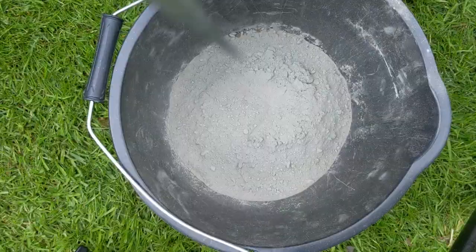Now it's time to mix the concrete. I'm doing a mix of sharp sand and cement — a four to one mix, that's four parts sharp sand to one part cement.